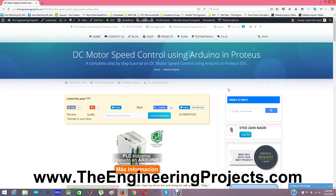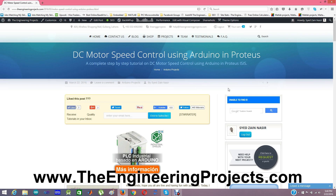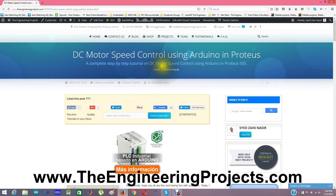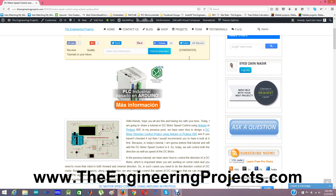Previously we have seen the direction control, and today I'm going to combine both of these controls. We are going to control both the direction and the speed of a DC motor. If you want to read my previous tutorial, you can click on the link here to check the DC motor direction control tutorial. The link is also posted in the description of this video.